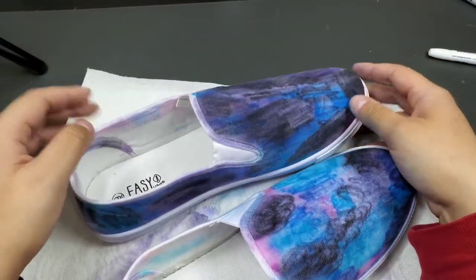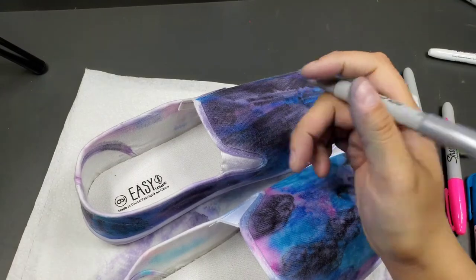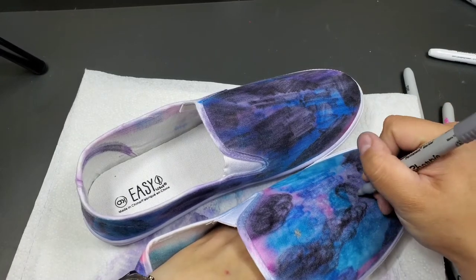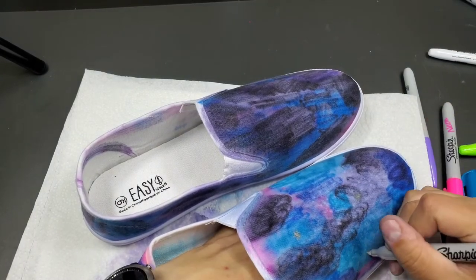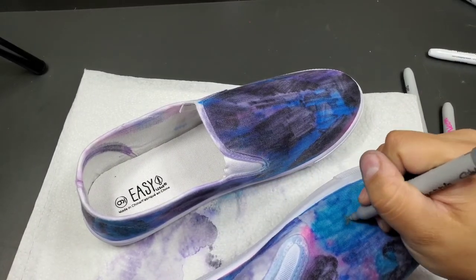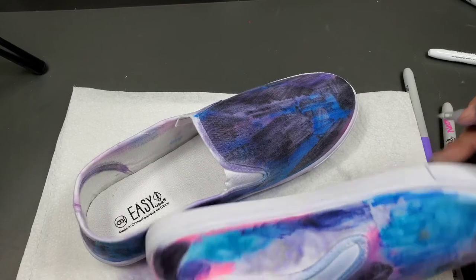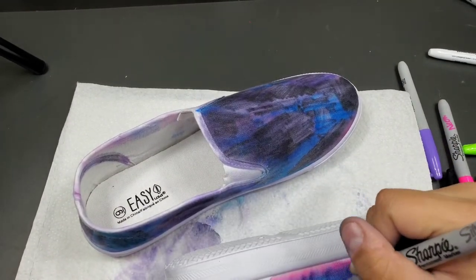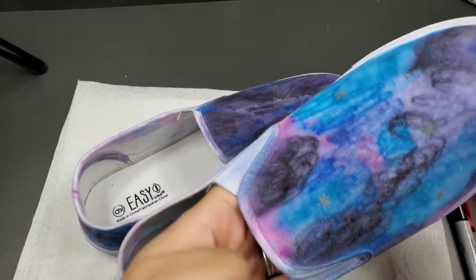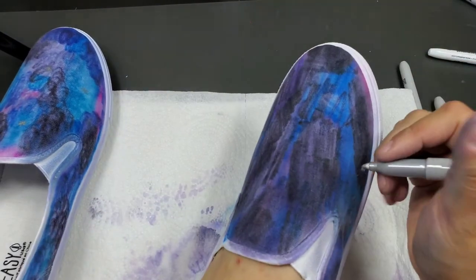I finished rubbing, gave it a little time, and did the other shoe as well — now they're both done. As an optional extra step, I'm going to take a silver permanent marker and just draw stars here and there. If you have white paint you could use that too. The silver won't show up everywhere obviously, but it'll look nice with just a couple of random stars scattered throughout.